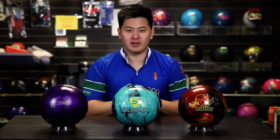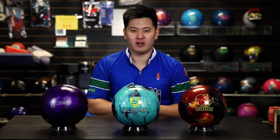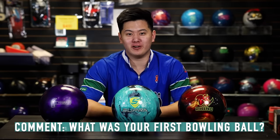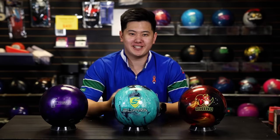So three different levels of bowling balls — hopefully we answered some of your questions. Let me know down in the comments below what was your first bowling ball, or what bowling ball you're looking at getting after watching this video. Thank you so much for watching. If you're new to the channel, please like and subscribe. We do tons of different videos here for all different levels, whether that's product reviews, tips and tricks, coaching, and tons more. We hope to see you in the next video.